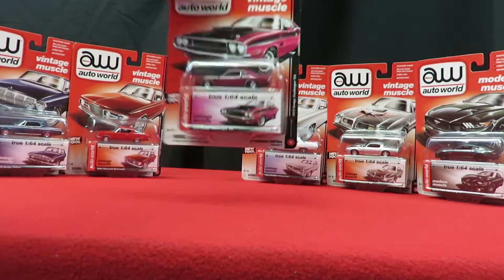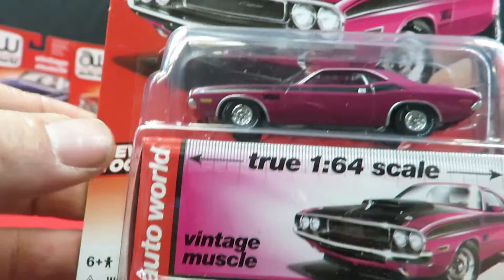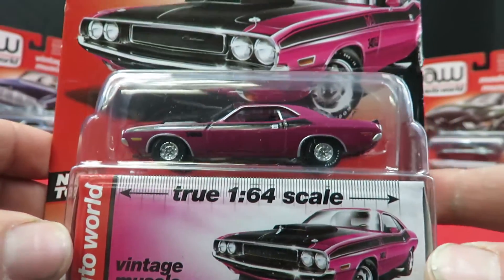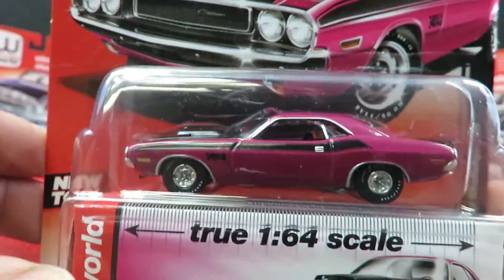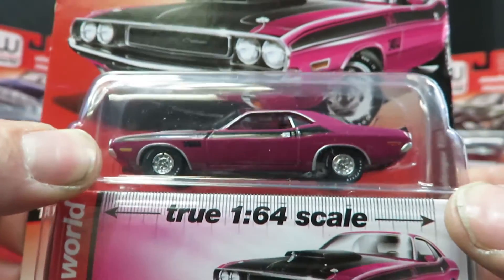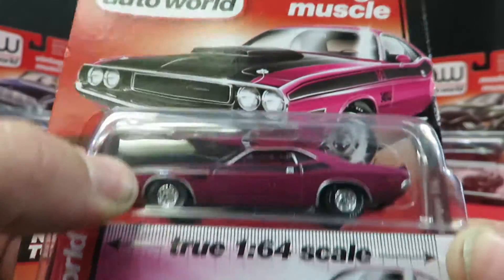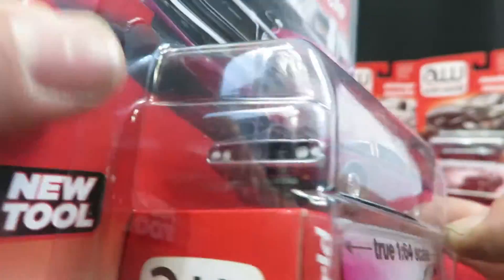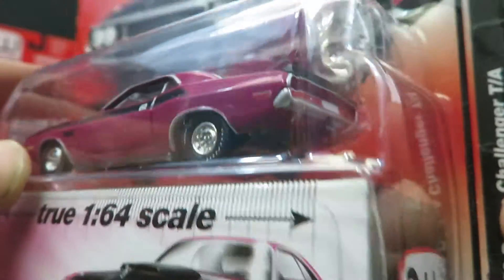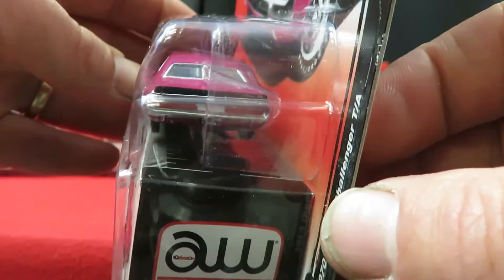Then we have a '70 Dodge Challenger TA, also a new tool. It's kind of a plum purple color with a black hood on it. It has a wing on the back — a rear spoiler. Maybe this is new for Auto World entirely.